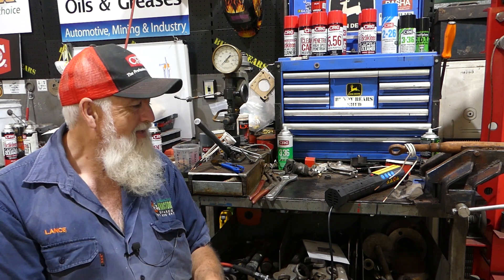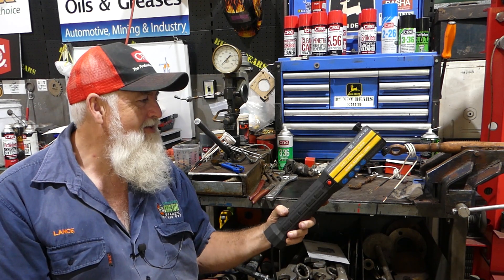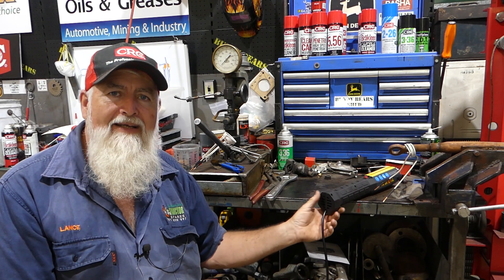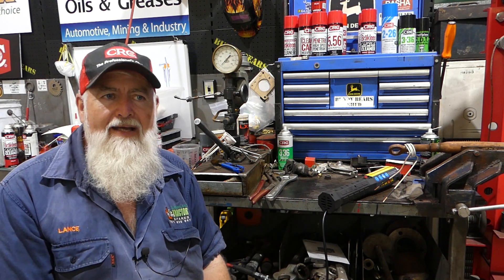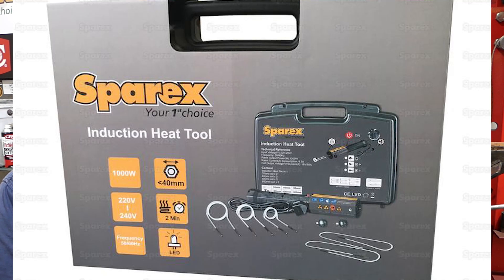That's the Sparex induction heater — it is a great thing. I've enjoyed it. It will get you out of trouble. I'll put a screenshot here again at the end. Thanks for watching, we'll catch you on another video. See ya.